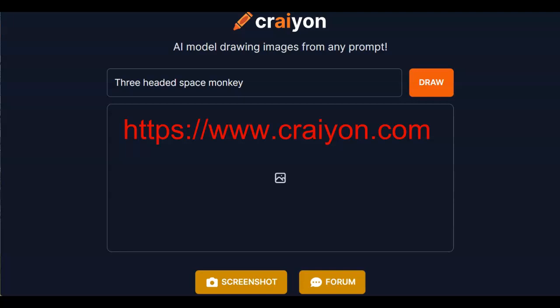Having some fun with an artificial intelligent drawing program called Crayon. All you have to do is input what you'd like it to draw, select the Draw option, and watch it do its work. Let's put it to the test.